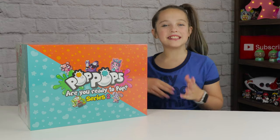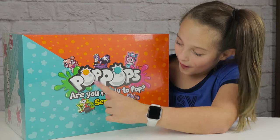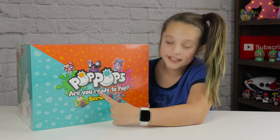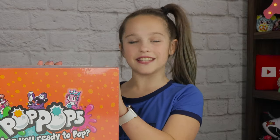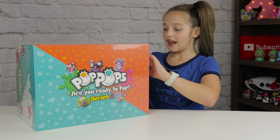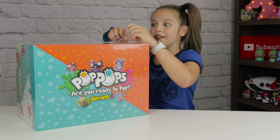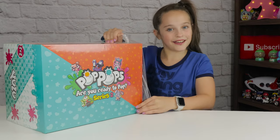Hey guys, welcome to my channel. I'm Addy. Today we got a package from Yulu and it says Pop Pops, series two, and it has like a lot of pops all over it. I loved them last time and I really wanted to make another video of them, and now here I am making another video.